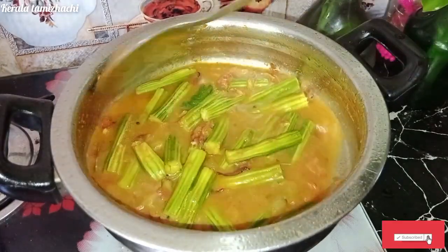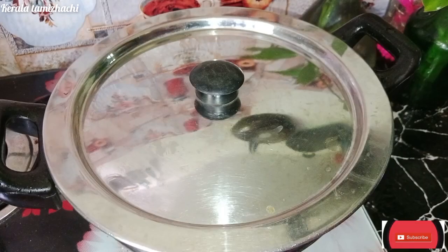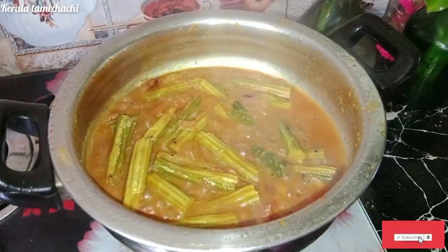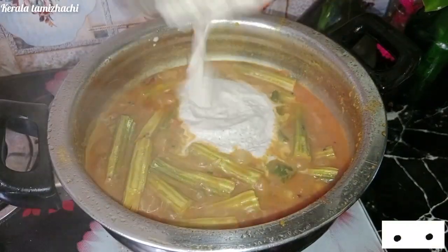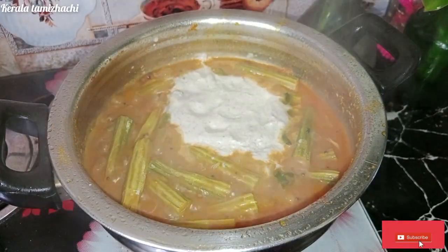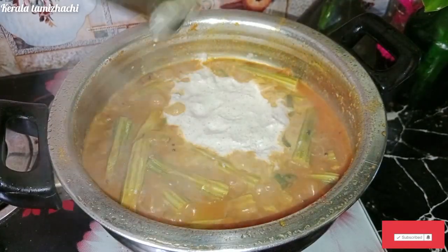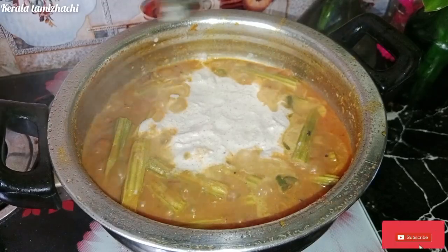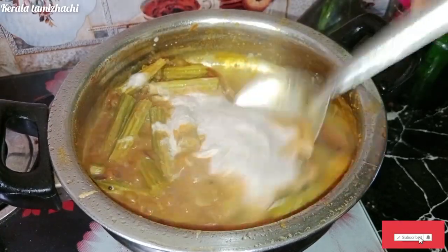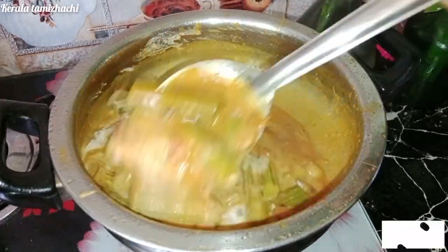Put a little bit of water on the top. You can add some water on the top. You can taste great. You can add the masala as well.